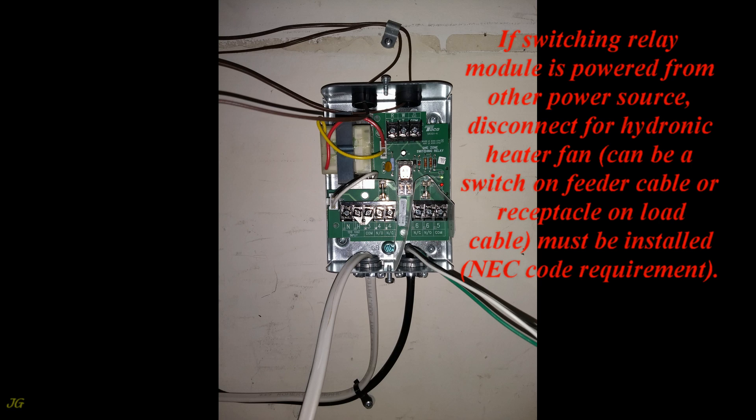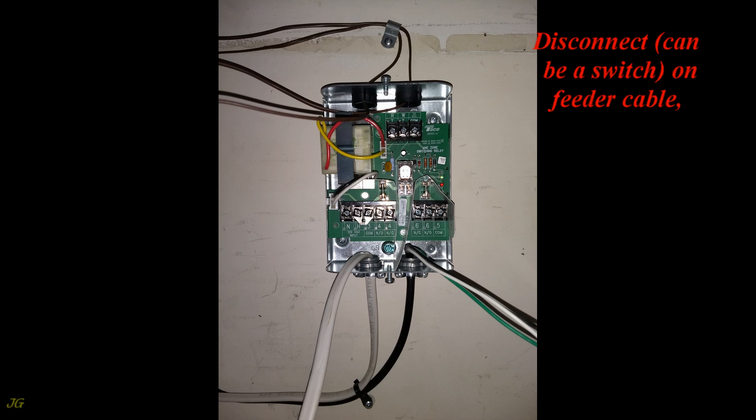The disconnect can be a switch on the feeder cable, or it can be a receptacle on the load cable.